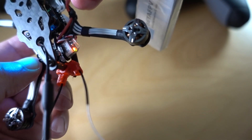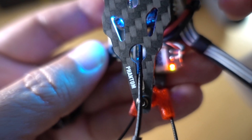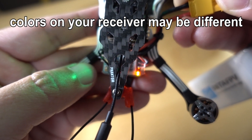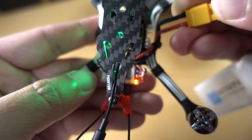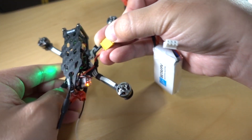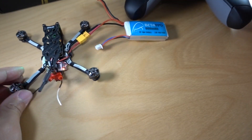We should be able to see the lights are going to be different here. The colors don't really come out too well on the camera, but you have a green light and a red light. That means the receiver is in bind mode. Normally if it's not in bind mode, it will just be flashing red. So go ahead and keep this plugged in — the receiver is in bind mode for now.